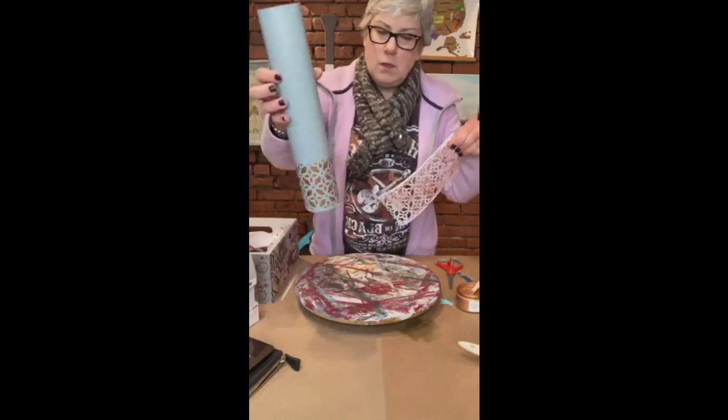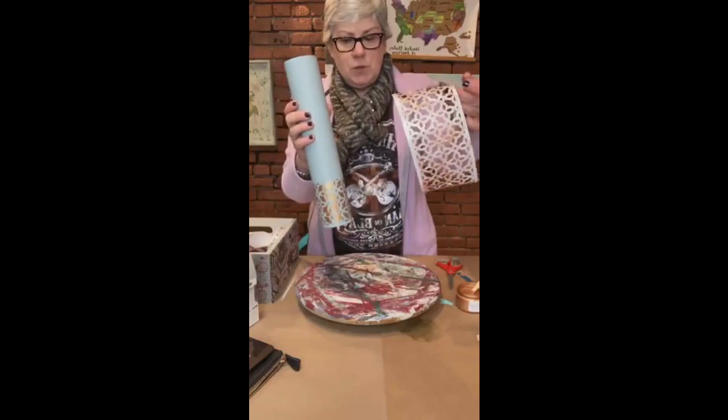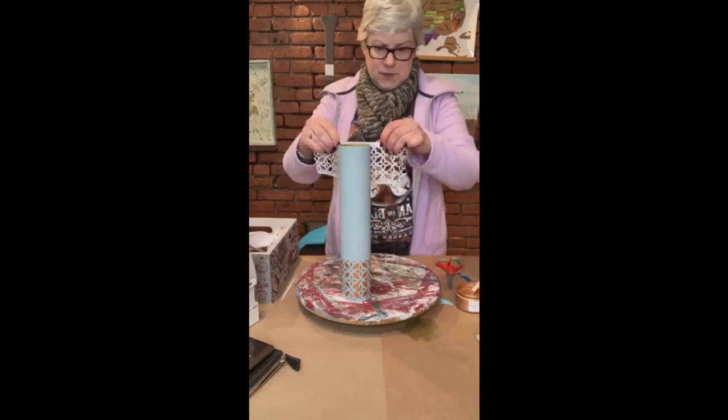Okay, there we go - doesn't that look great? And even though these stencils are technically disposable, I like to reuse them. So I'm going to reuse it right here on the same piece, just on top - I'm only doing the edges.